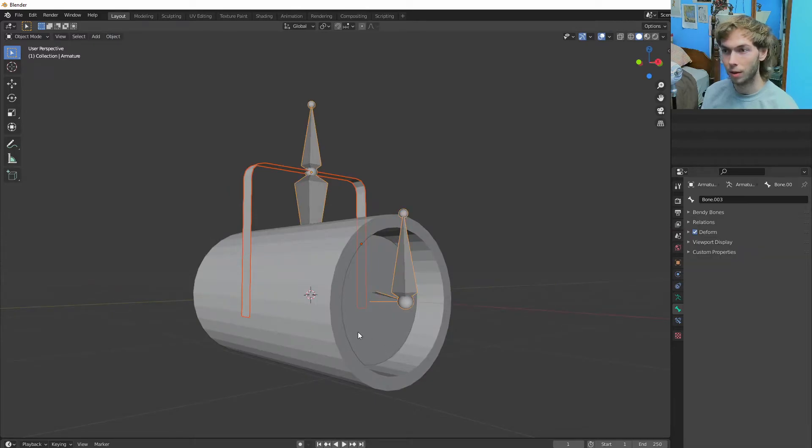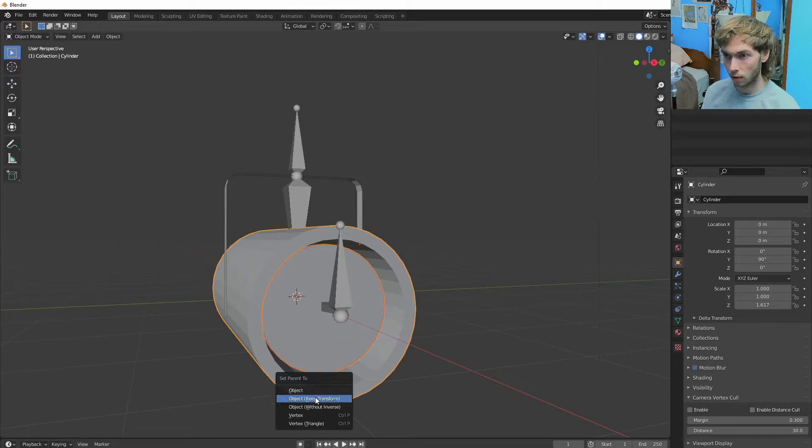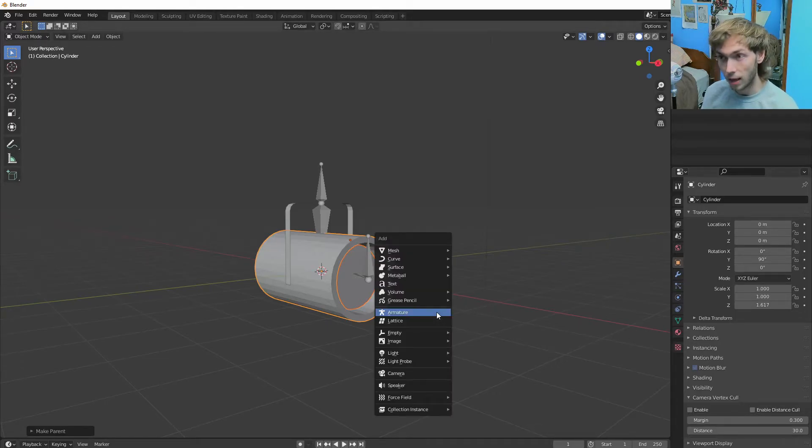Let's go back into object mode, click on our little lens — I should've just named it Lens. Let's parent it to the cylinder. The most important part of this whole ordeal is we haven't even made a light for our light. So let's do that — let's make a spotlight.